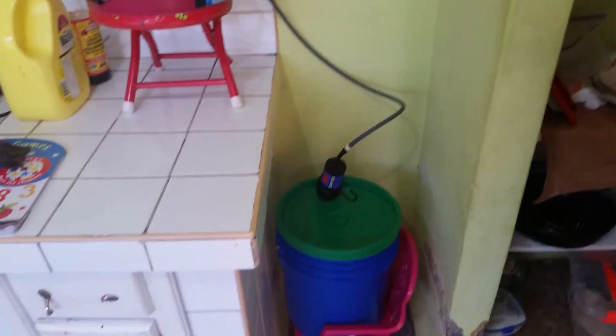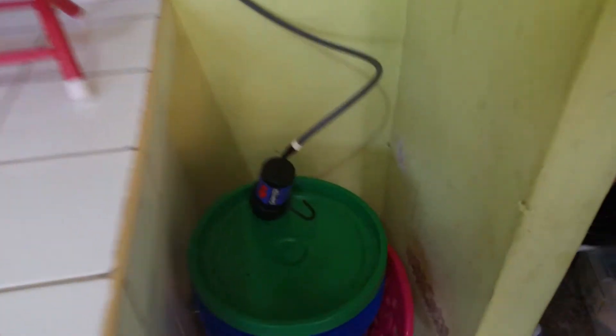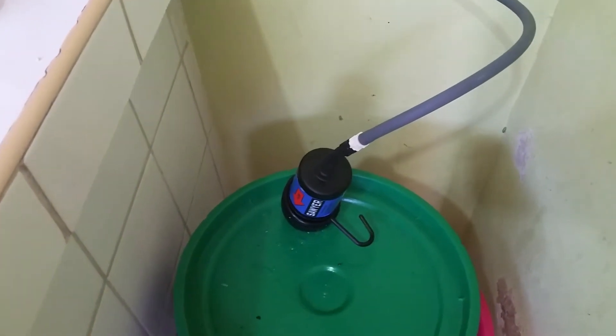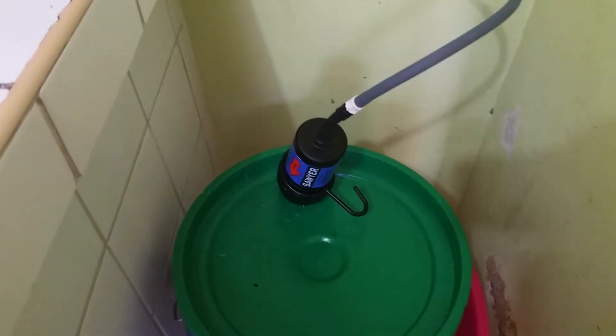That's our system — works good. I literally clean this filter every couple of days, depending on how much water you go through, I'll have to clean that filter and backwash it.